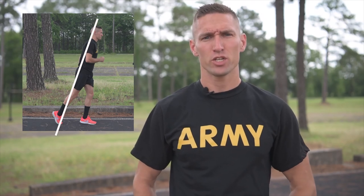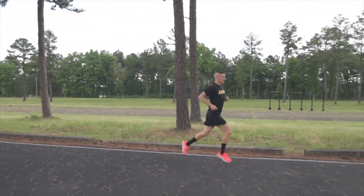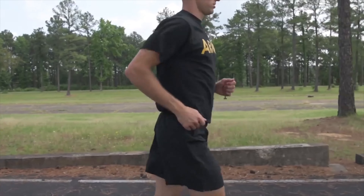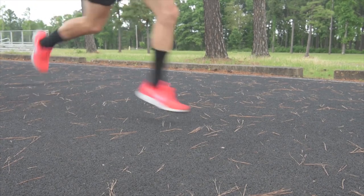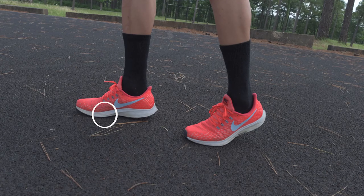Once you've established a forward lean you can start your running stride. You want to apply as much power all the way through the leg — don't just use your quads. Fire all the way through with the quads, the hamstrings, and the glutes. Coming off the foot, you want to land just behind the ball of the foot — that is the moment of impact. Once you have this, just stay confident and put one step in front of the other.